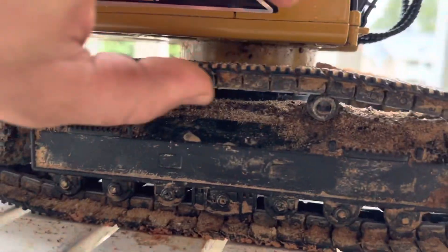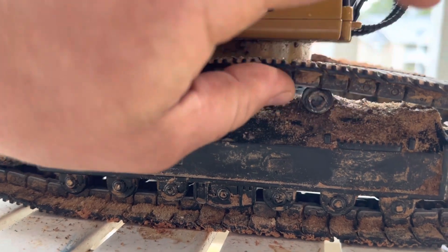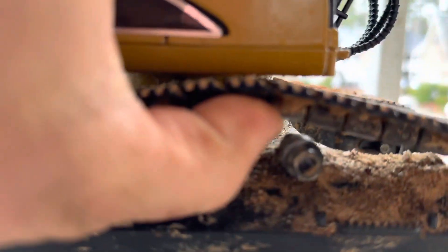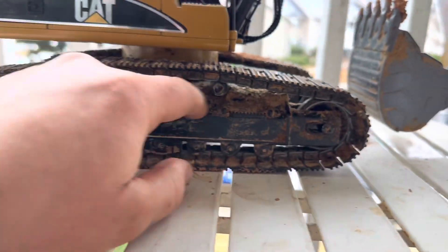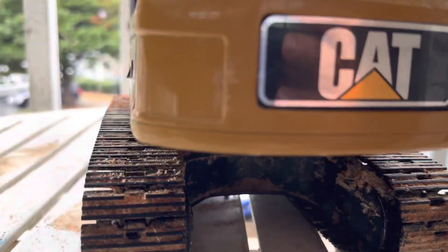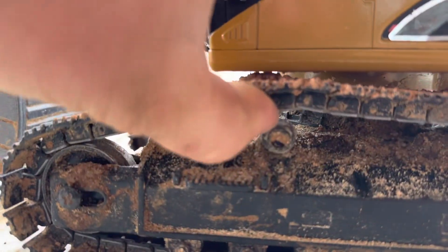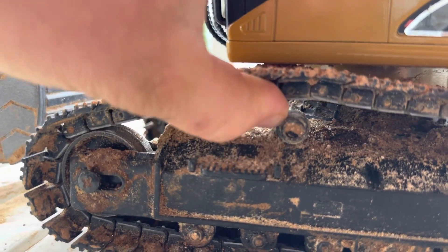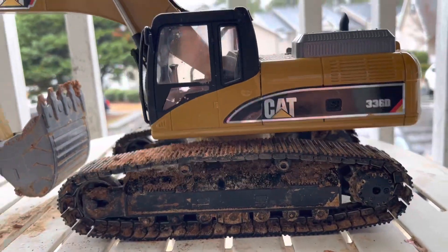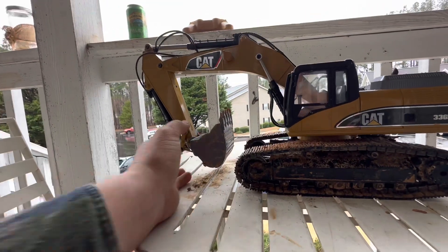The idlers did start to stick and you can see it wore a flat spot on one of them. I'll eventually have some of these machined by my brother and get that new stuff replaced. The flat spots on the idlers don't hurt performance — with an excavator, once you're working you don't need to move it much anyway.